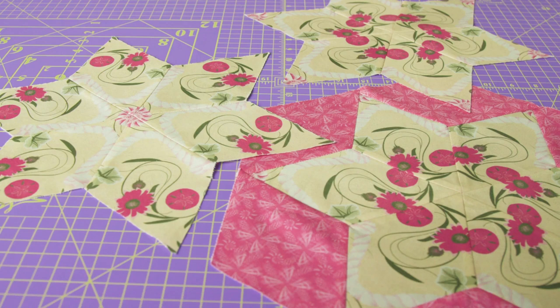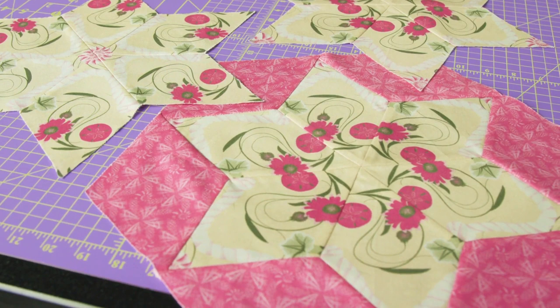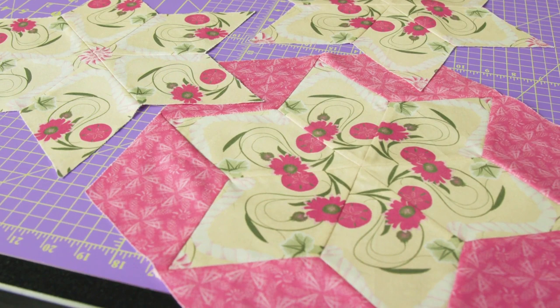When the diamonds are sewn together, they kaleidoscope into fascinating patterns. Where you choose to cut will completely change the look of your block.